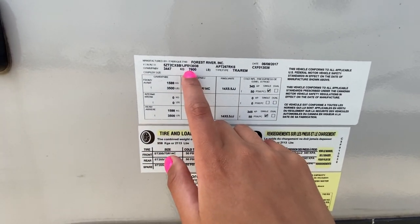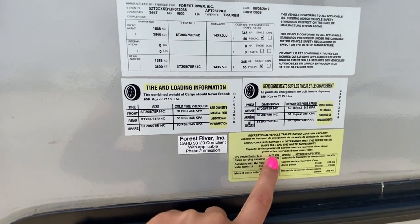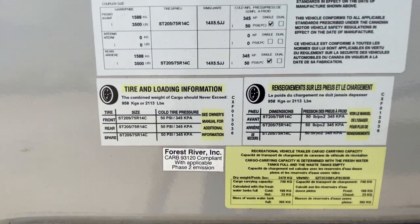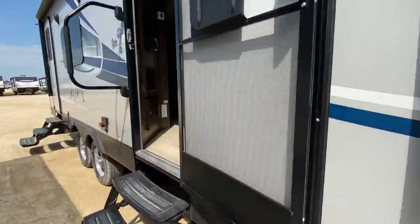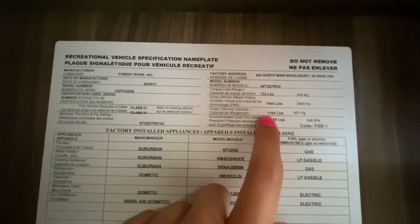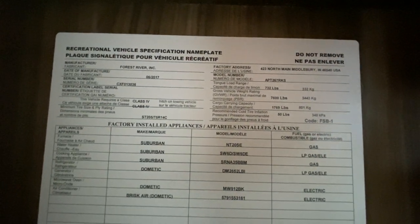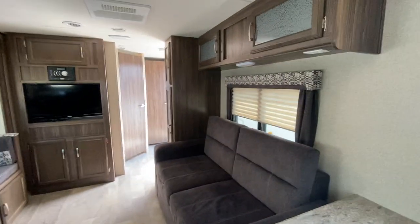The GVWR of the unit is 7,600 pounds and the dry weight is going to be 2,470 kilograms. The gross vehicle weight is 7,600 pounds and carrying cargo capacity is going to be around 1,800 pounds. Let me convert that kg to pounds to give you the exact dry weight of the unit. This is the 2018 Apex 267 RKS.